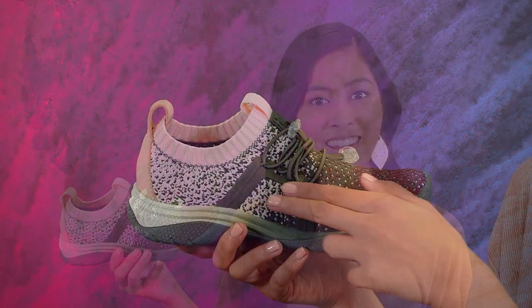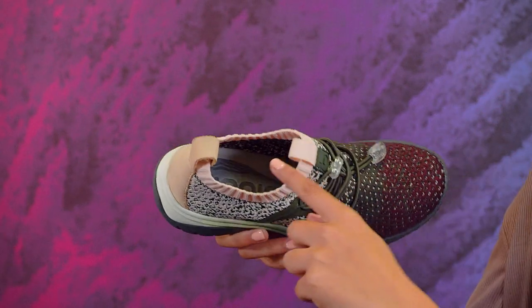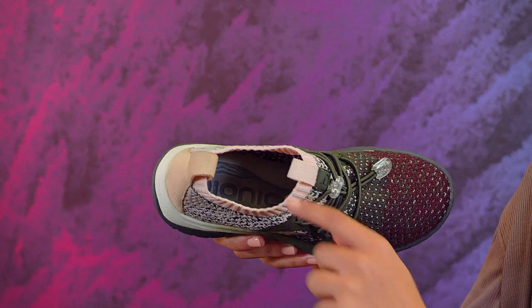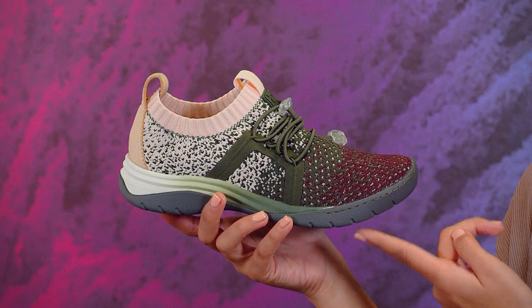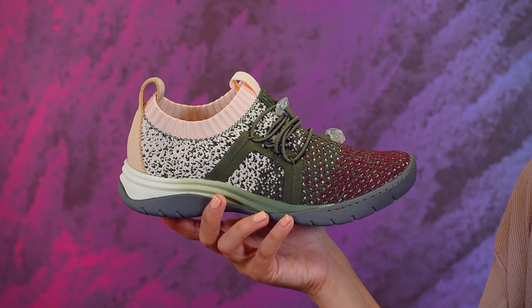You can literally submerge these shoes underwater and they'll be dry in no time at all. How cool is that? The breathable polyester knit upper and EVA footbed are both non-absorbing and quick-drying. Plus, the grippy rubber outsole has the traction needed for all your adventurous outdoor activities.